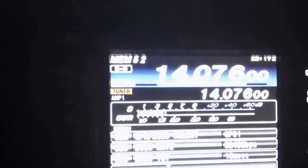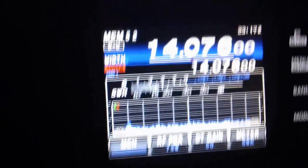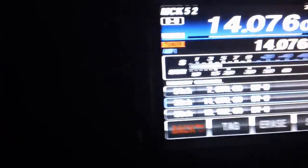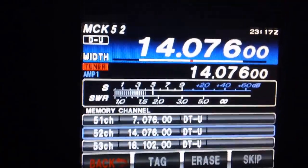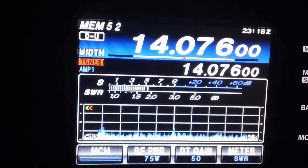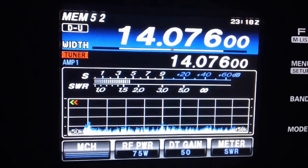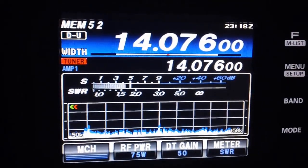When you save the channel for the digital stuff, I save it as Data Upper Sideband. For the regular channels that you use the microphone for, you can save that as just USB. And again, you can select the mic on the USB section, and the USB port on the back of the radio for the data stuff.